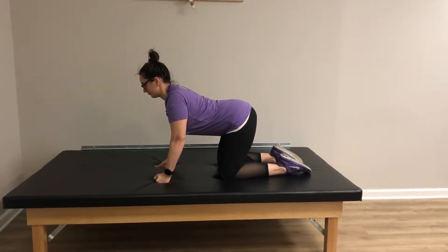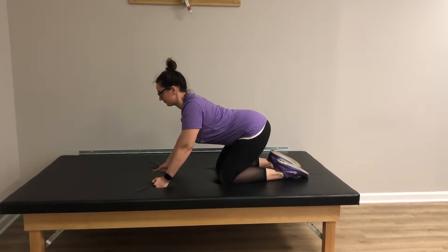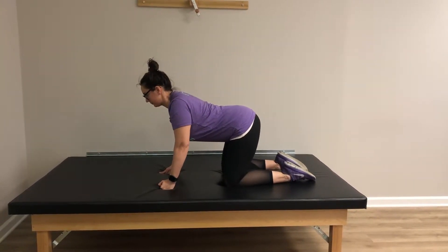If you feel a pinch in your hips or your tailbone tucks, decrease the movement a bit and get back to the posture and breathe there. Repeat about five times.